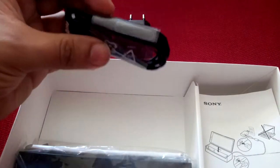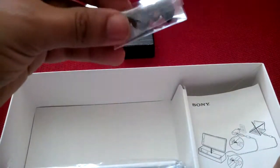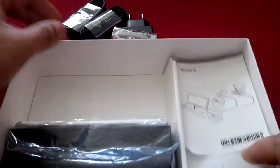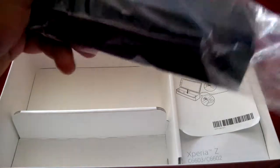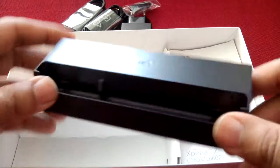Then we have the standard Sony headset — it's not too bad. I don't use them anyway, so this will stay new in the box. It comes with little rubber pieces to fit all ear sizes. I do have an MW600, so I probably won't be using that. This is what's different in the Nordic Edition: Sony includes the GK26 loading or charging dock.